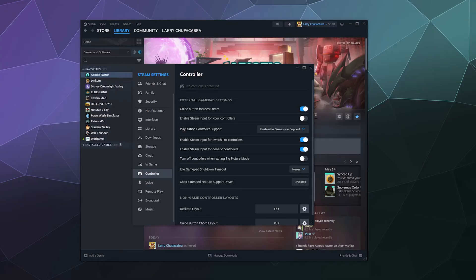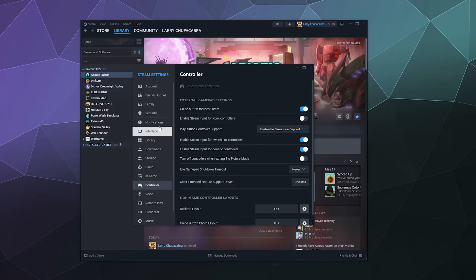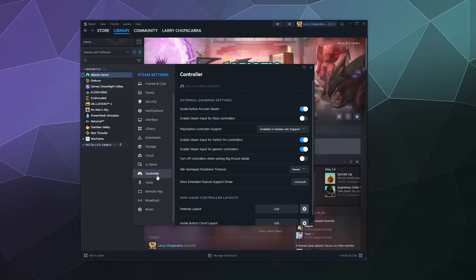The simple answer is all you've got to do is go to Steam, click on the little Steam button in the upper left hand corner, click on Settings, and it'll open this menu. Go to the left hand sidebar and scroll down until you find the word Controller and give that a click.